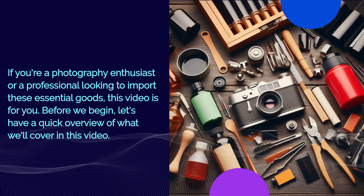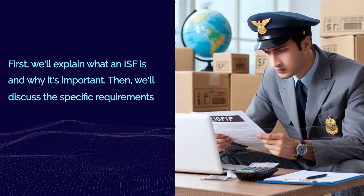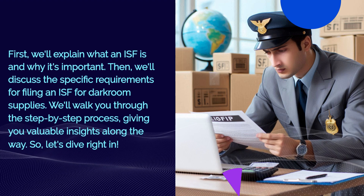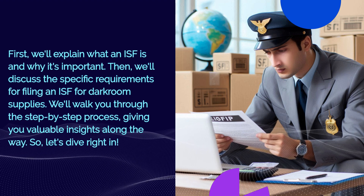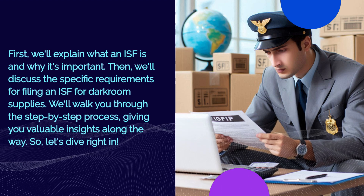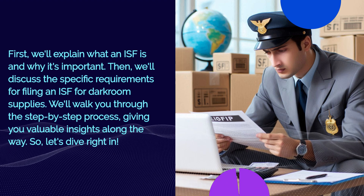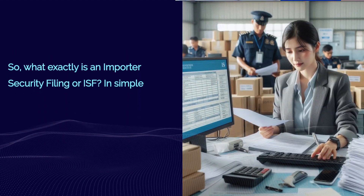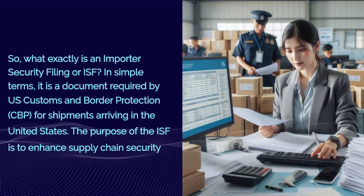Before we begin, let's have a quick overview of what we'll cover in this video. First, we'll explain what an ISF is and why it's important. Then we'll discuss the specific requirements for filing an ISF for darkroom supplies, and we'll walk you through the step-by-step process, giving you valuable insights along the way. So let's dive right in.